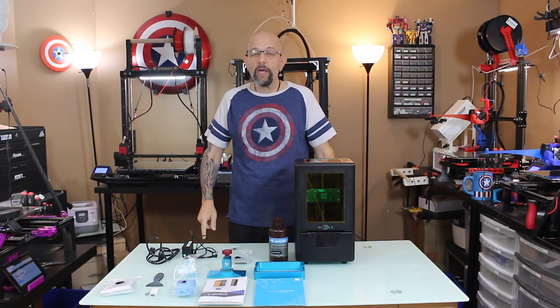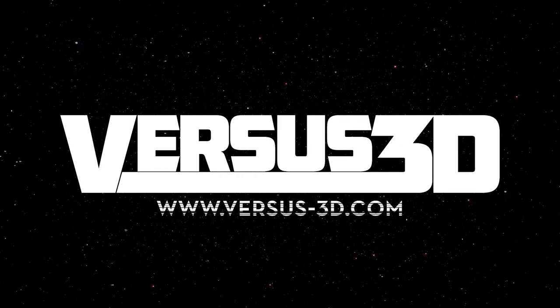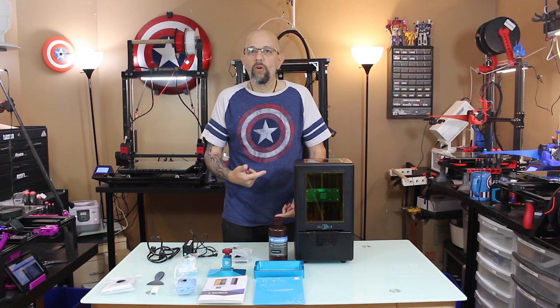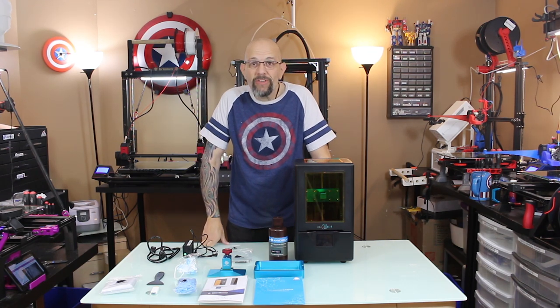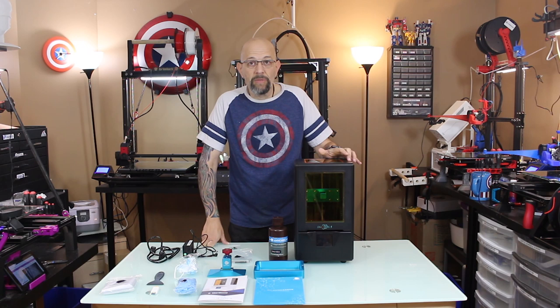Hey guys, Chris from Versus 3D. I'm back with another video. Today we are going to talk about the Anycubic Photon S. Welcome back to the channel. This again is Chris from Versus 3D, or Captain America — whatever. So today we are going to do a video on the Anycubic Photon S. It's a new DLP printer from Anycubic. They were kind enough to send me one for this video, so thank you Anycubic.